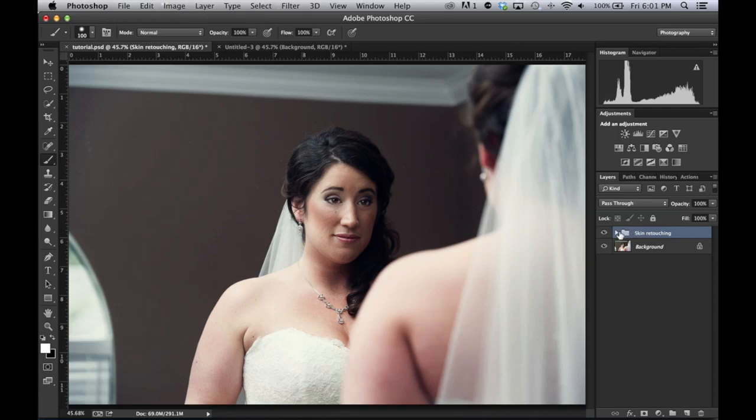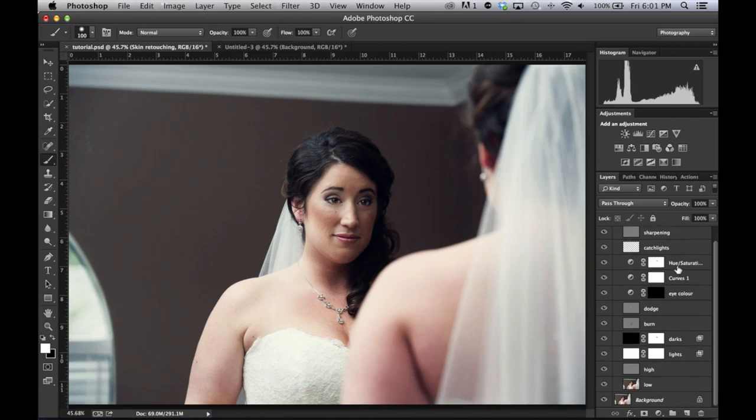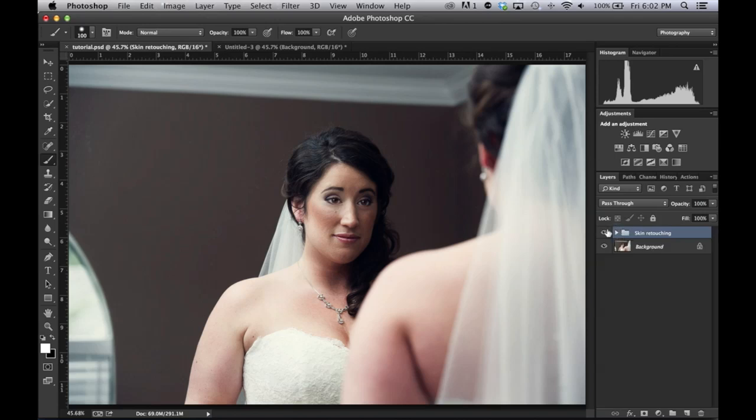What I have done is basically make an action that creates all of these layers for you with the correct settings on them so they're ready to go. We're going to go over most of them, especially the frequency separation. So we're going to take this one here and turn it into that.